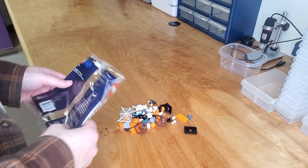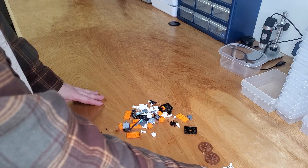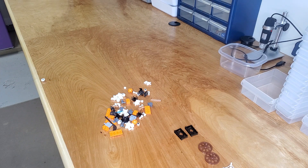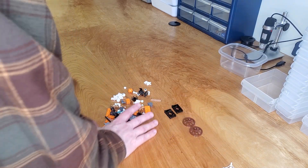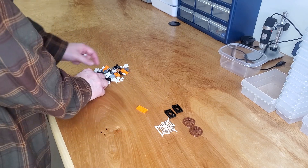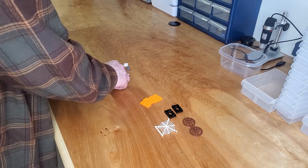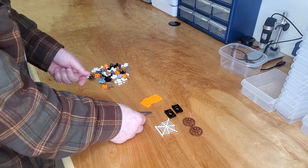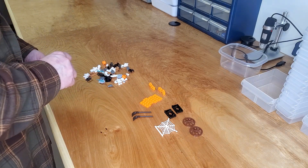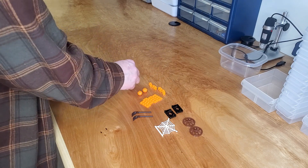Alright, so here we go. This is the larger bag. We've got a couple of wagon wheels, a spiderweb, and a couple of fence pieces. We've got four two-by-four orange plates — that's kind of interesting. There's a broom, a couple of brooms, looks like they're in dark brown. There are four of these snot bricks in two-by-one orange with the studs on the side. We've got two pumpkins — they are not printed with anything. And some skeletons!